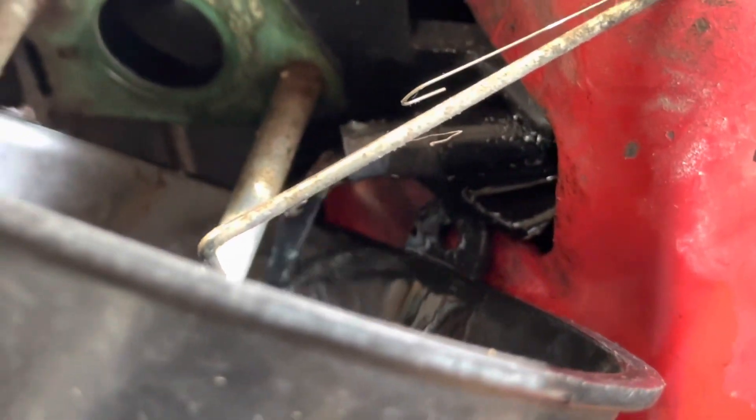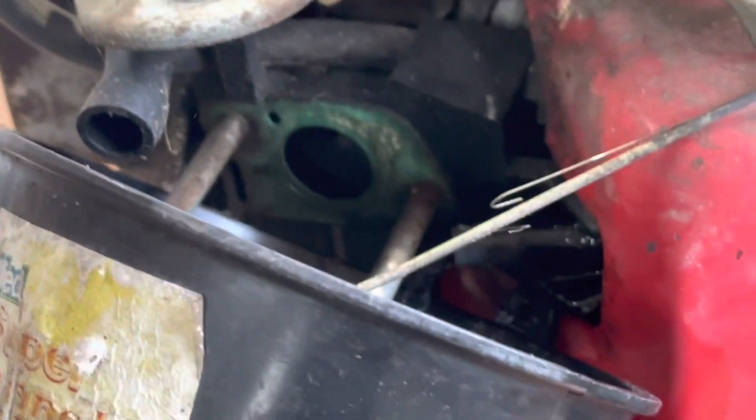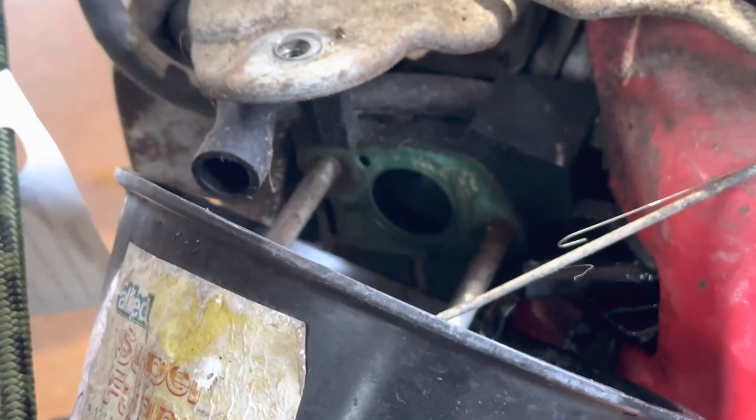I mean really, that gas doesn't look that bad, but I'm going to get it out of there anyway just to be on the safe side.